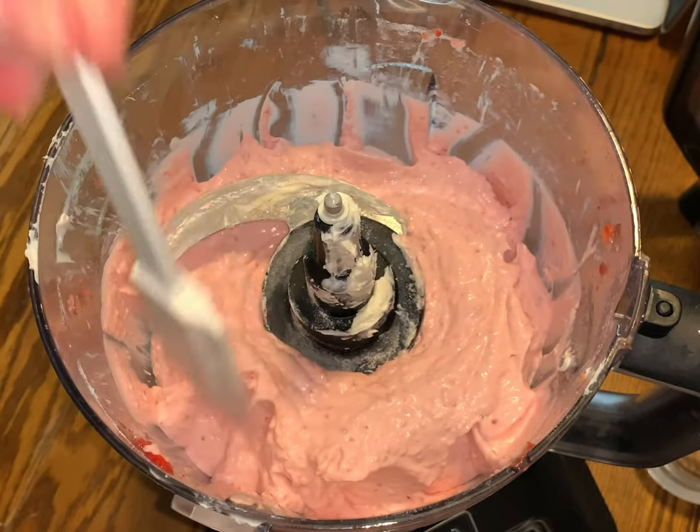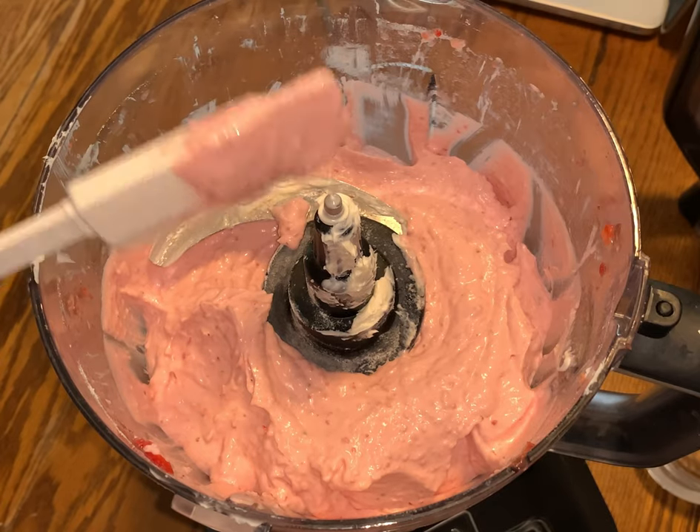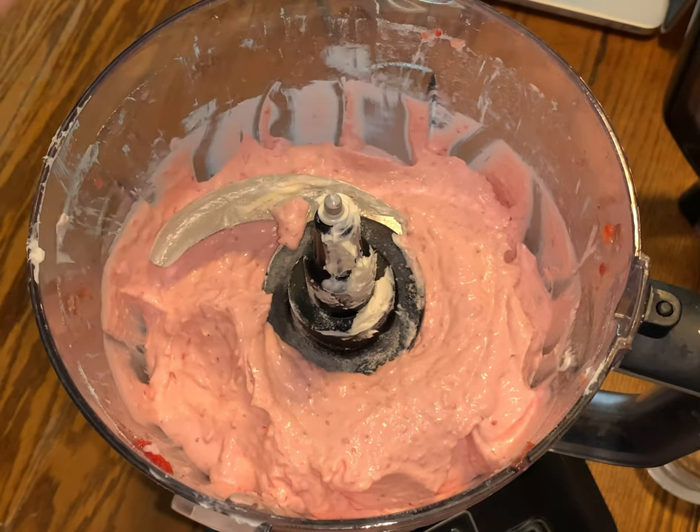Just scrape down the sides — and that's what it's supposed to look like. I'm going to get the blade out of here and then we're going to load them up.